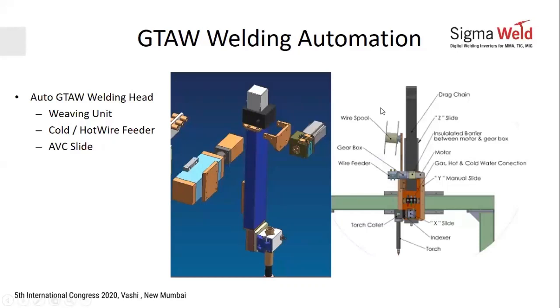If you want to do automated GTAW, you are typically looking at three things that help you automate a process. First is weaving, which is covering a wider bead. Second is AVC, which helps you adjust or accommodate the ovalities of the job.